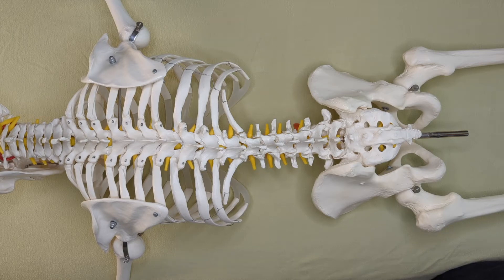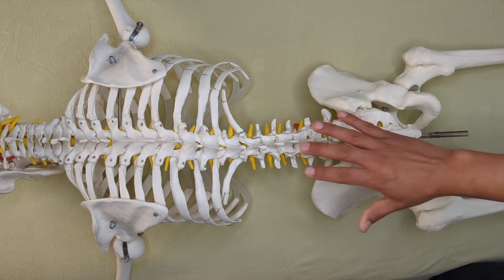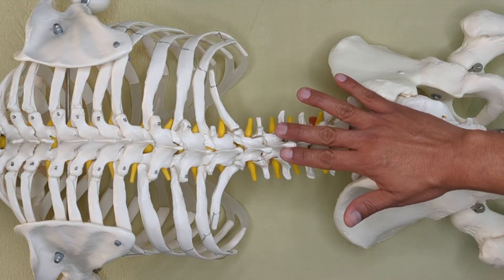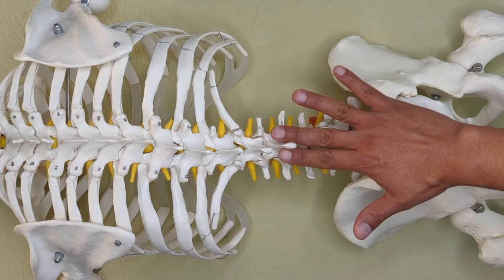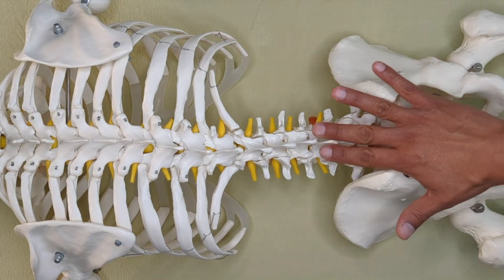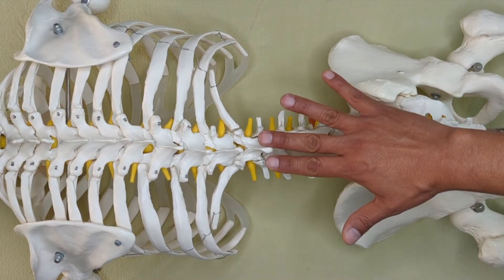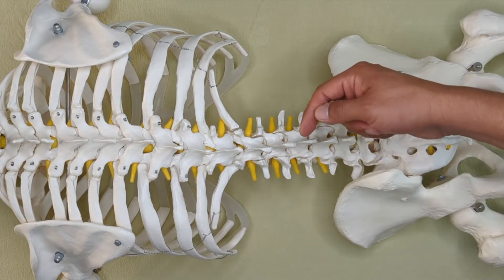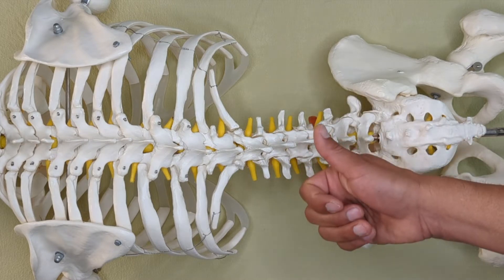I want to show you palpation of the lumbar vertebra to figure out if we have a possible rotated vertebra. The way I do it is to have just two fingers, one on each side of the spinous process. I'll put just a little bit of pressure so that I can feel the edge of the spinous process as I move all the way down. What I'm feeling for is first the edge of the spinous process, and then whether it's more to one side than the other.